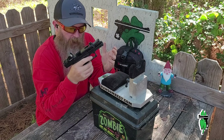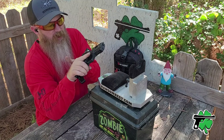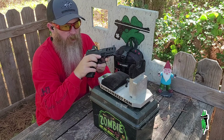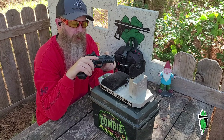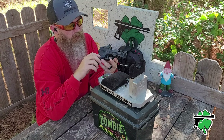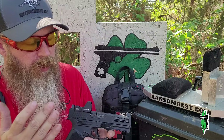Between the paper targets and that right there — 50 yards on six-inch steel — that leaves something else we need to talk about, and that's the barrel. I've talked to Anderson, and the care, attention, and meticulousness that went into this handgun also extends to that barrel. They're really proud of it, and I think what we see in terms of accuracy, distance, and overall performance speaks to that attention to detail they've given the barrel in the Kiger 9C Pro.